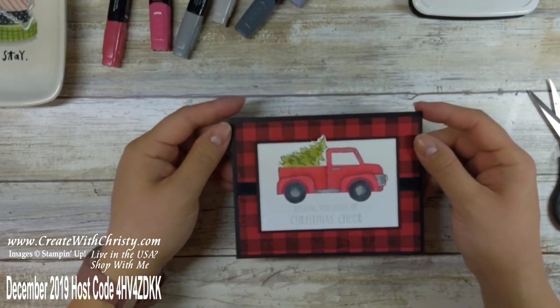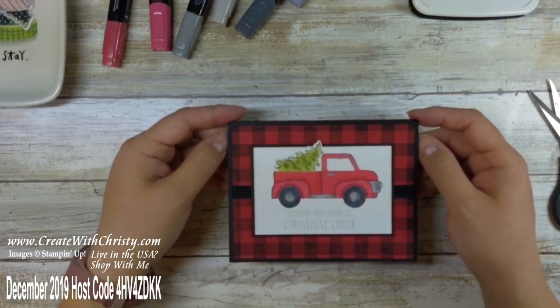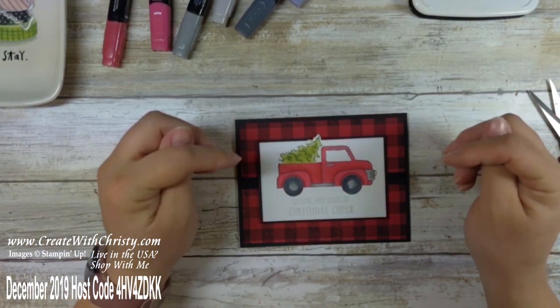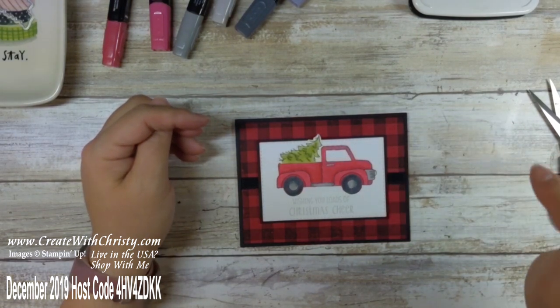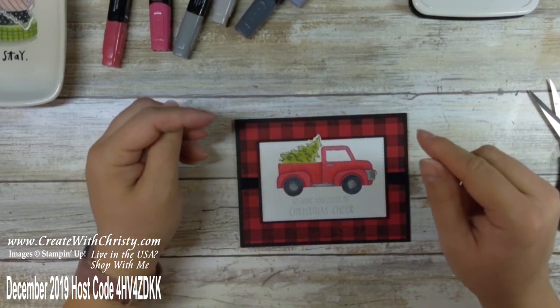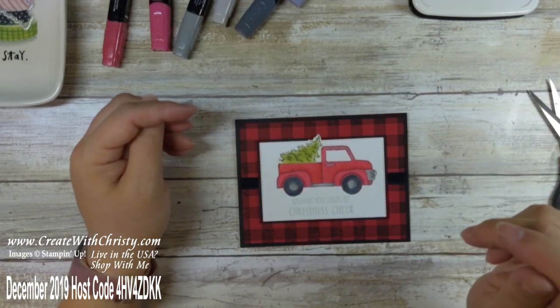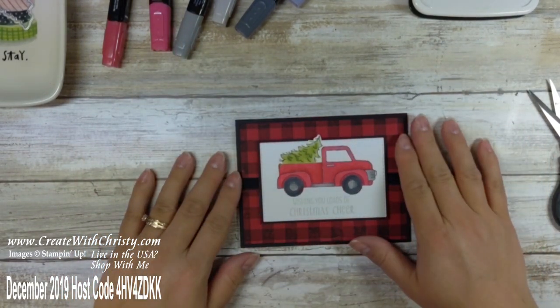There's the card — I hope you liked it! I really like this Ride With Me bundle and I plan on making a lot of projects with it, because you can definitely use it for more than just Christmas. If you like this video and would like to see more, please subscribe to my channel — you can do so in the bottom right corner of this video. Make sure you click on that little bell so you'll get notified whenever a new video pops up on my channel. Have a great day and I'll see you soon — bye!